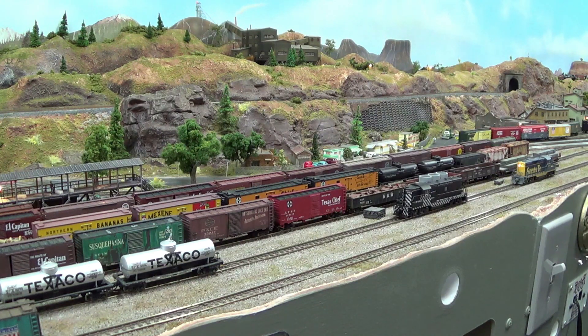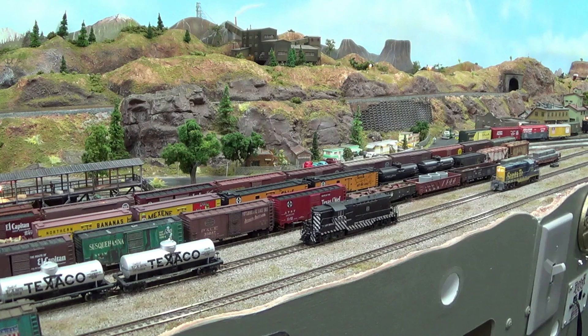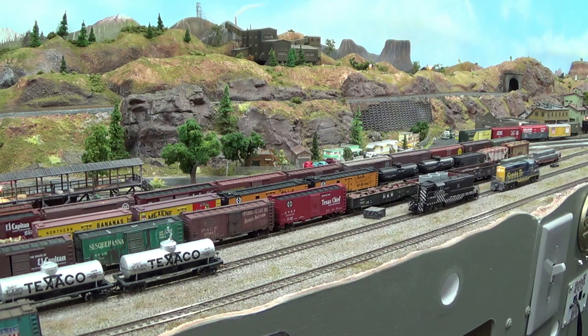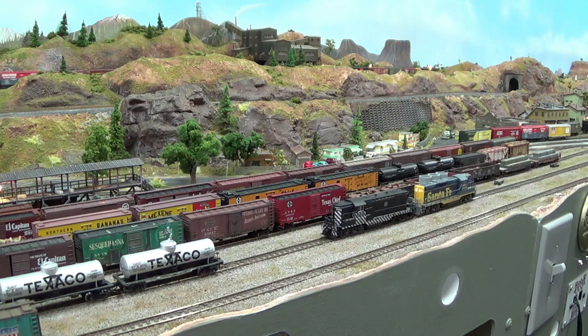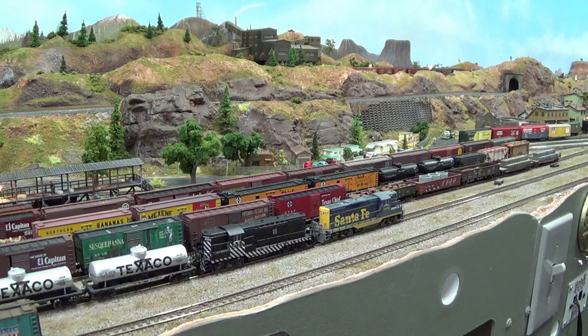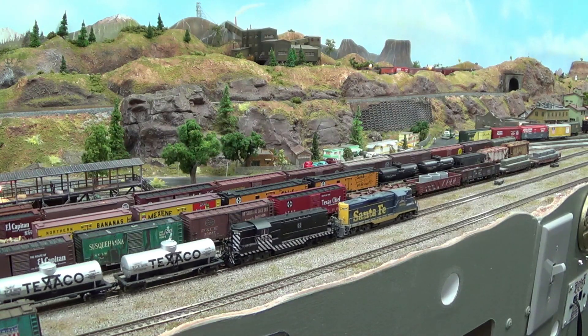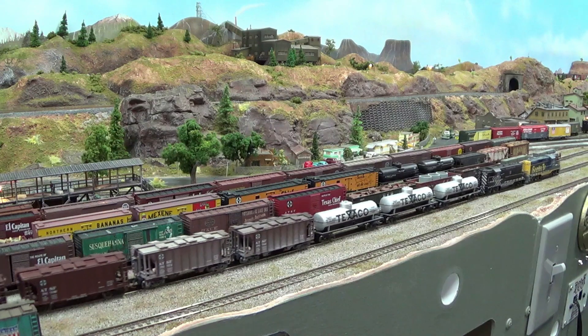Let's see how they run now. Let me unmute them, back up, and connect — now we're going to connect onto this outgoing train here. You can see that I have really smooth operation of them now.